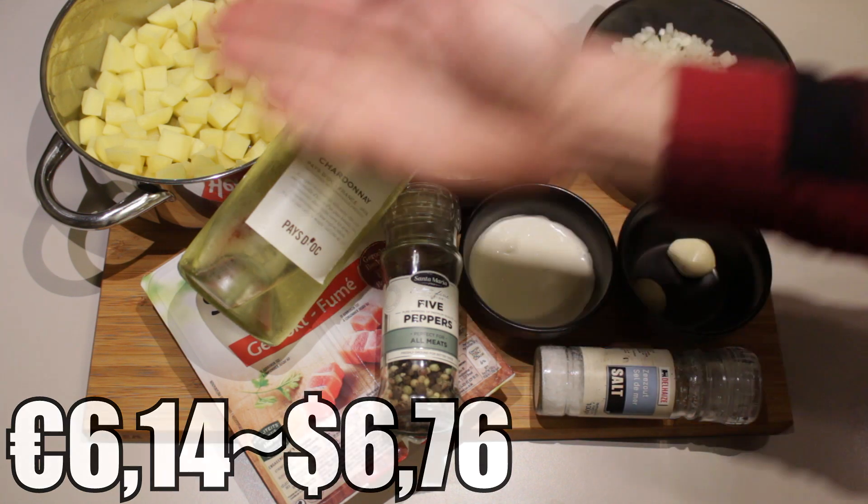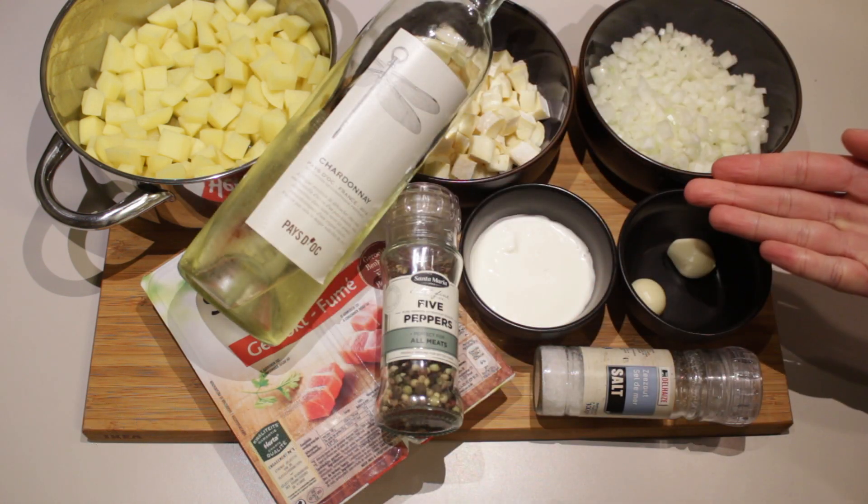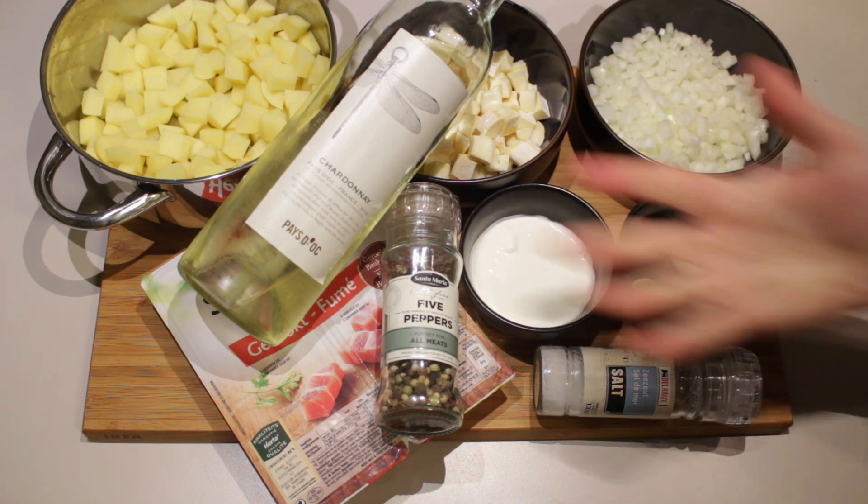We definitely need to start planning out these ingredient positioning things because this is a mess. Alright, let's do this.